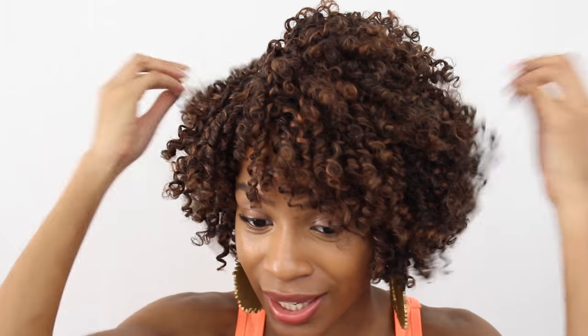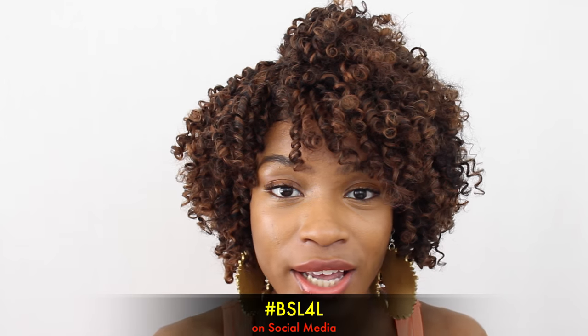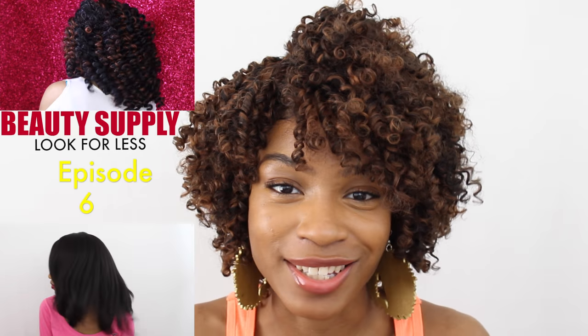I have absolutely no cons for this hair. I absolutely love it — it is my go-to wig. You guys have been loving it, you guys love the color on me and I'm starting to feel it too. I hope you guys enjoyed this Look For Less. Don't forget to check out SomeMoreLoveTV and her bubble wand wig review — she got it in a color 1B30 as well. Be sure to use the hashtag BSL4L on social media to show me your looks that you recreated from the series, as well as any wigs you'd like to see on the show. I love you guys and I'll see you in the next one.